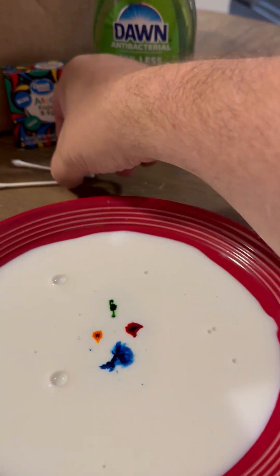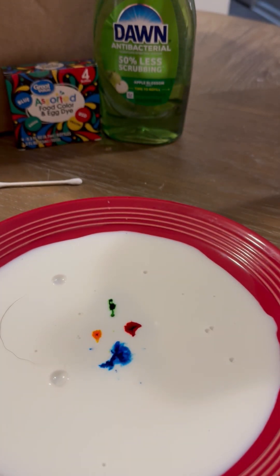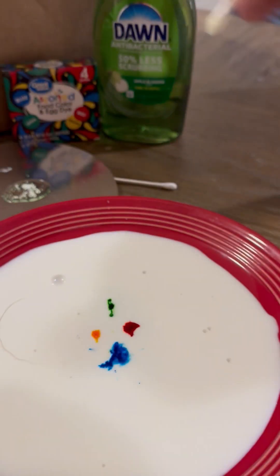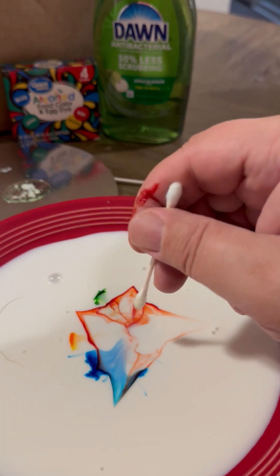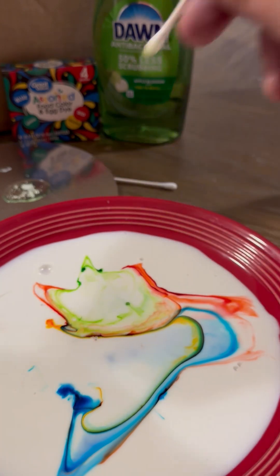Now, the next part of the experiment. I'm going to take a cotton swab, a Q-tip, and I'm going to dip it in some of this Dawn dish soap that I've prepared. I'm going to lightly coat it, but not get it too thick. And I'm going to dip this now in each of the corresponding color spots. Here we go. Look at that — one, two, three, four. Let's do that green again.